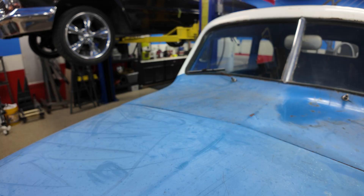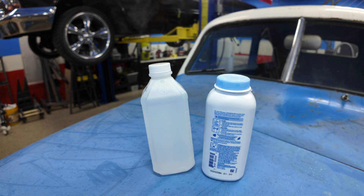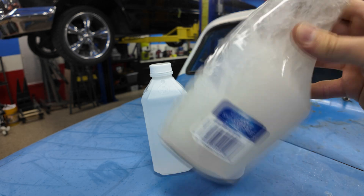We've got the little Crosley in here now. Before we scan it, we're going to have to make the reflective surfaces kind of dull so that the scanner actually picks them up. To make things not shiny, all you need is some isopropyl alcohol and baby powder. Mix it together, spray it on, and it'll make a chalky, non-reflective surface that the scanner picks up.